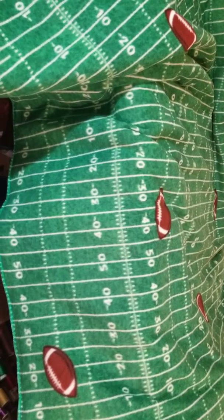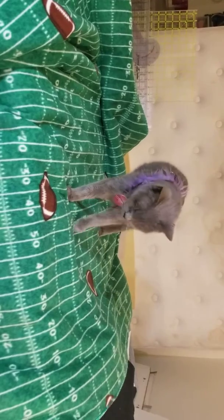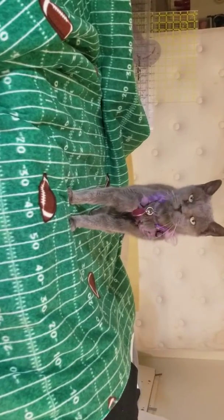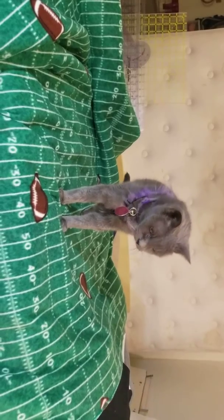And oh, look, there's Cassie. Maybe she's going to come up here. This is the ultimate test of whether or not you've made your fleece throw — or anything involving fleece correctly — is whether the cat likes it.